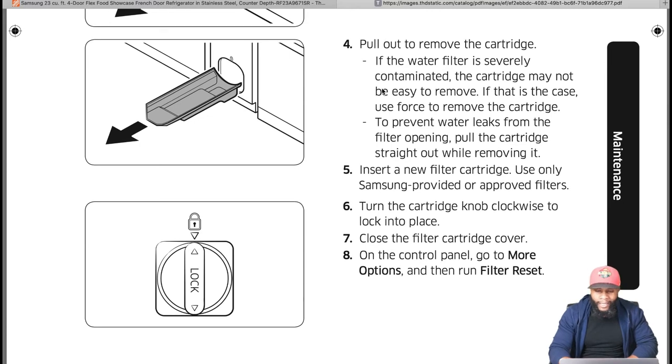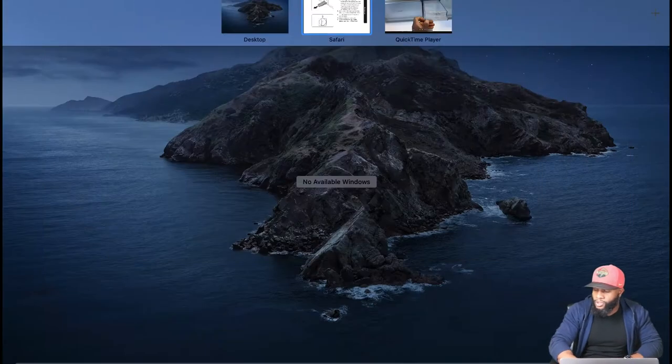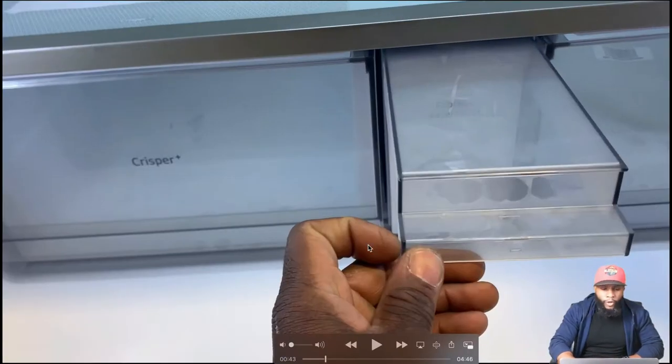Turn the cartridge knob clockwise to lock it into place. Use the filter cartridge cover on the control panel, go to More Options, and run Filter Reset. After installing a new filter, run at least three or four cups of water through so sediment from the old filter clears out and you get fresh clean water. Always reset the filter so it can remind you every six months to replace it.